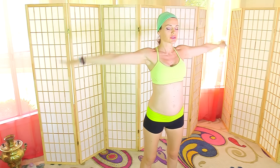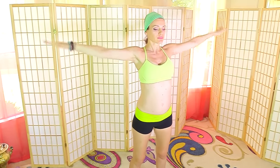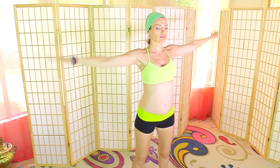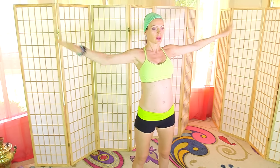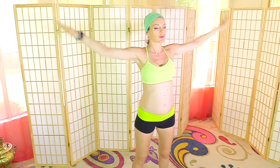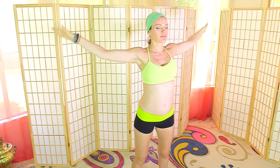We'll get started with a little warm-up. Make sure you have a wall nearby for one of the exercises. Take your arms out and we're going to draw circles in one direction, then change direction. I encourage you to breathe through your nose for now. Change direction one more time, feeling your core muscles.